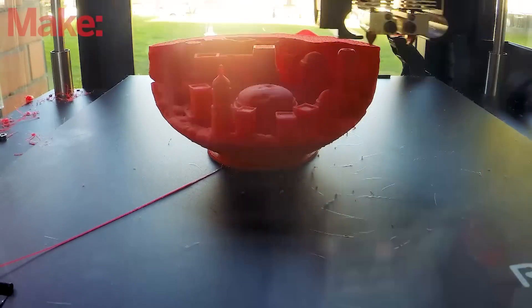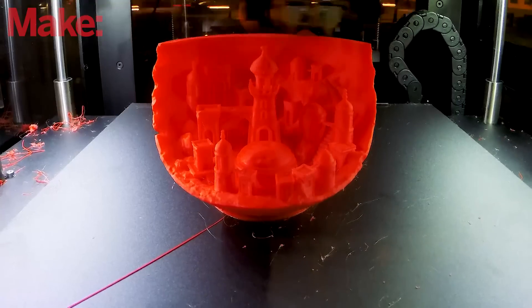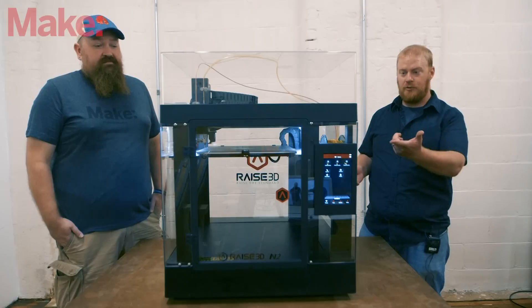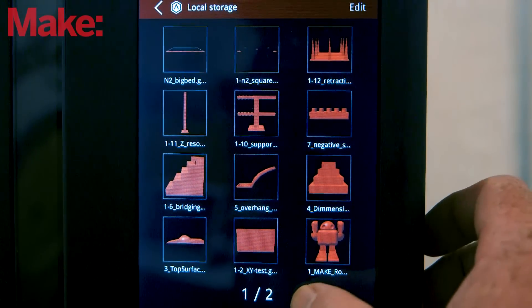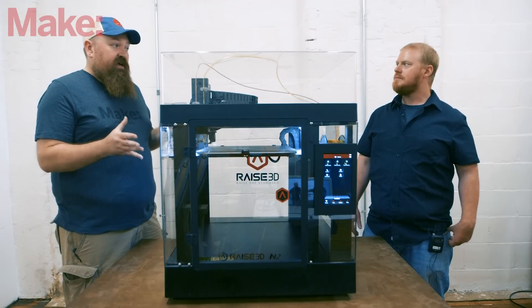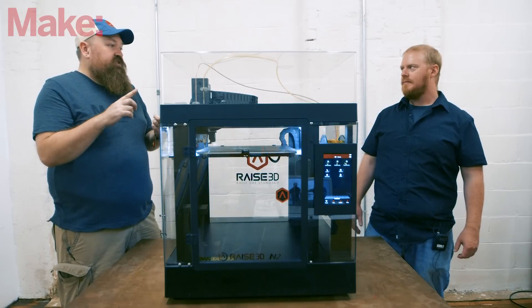With the overall large size of the machine you get a pretty sizable build envelope — around 300 millimeters, which is about a cubic foot in imperial measurements. As far as the printing interface, you have a really nice touchscreen. It might take a little getting used to to find all the filament loading and unloading controls, but it really sets this machine apart from a lot of others.